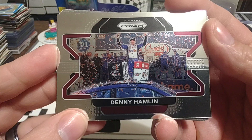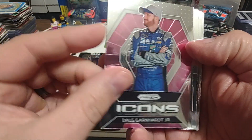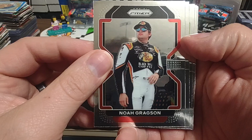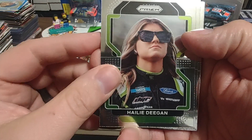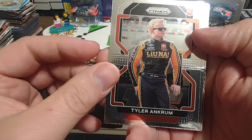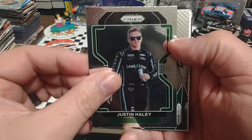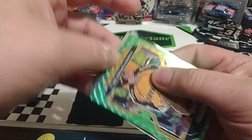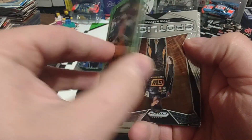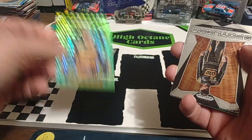Denny Hamlin — this is one of the horizontal cards of the set. Icons, Dale Jr. So far all base. Noah Gregson, Dale Jr., Haley Deegan, Tyler Ankrum — so we've got a rookie going on. Justin Haley, Kevin Harvick. We've got something turned around backwards there maybe. We've got a C-Bell, one of these green. I'm not sure what the level of parallel is, it is not numbered, so we'll put that in our parallel stack.